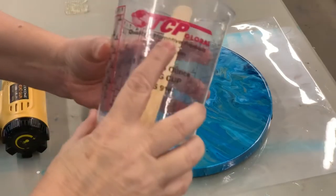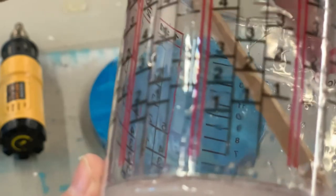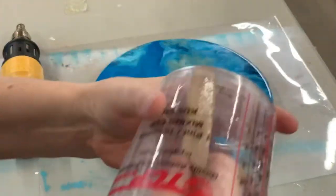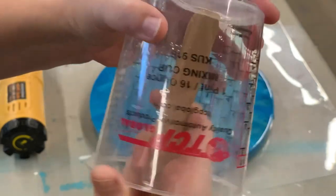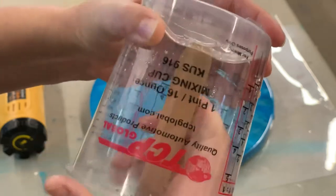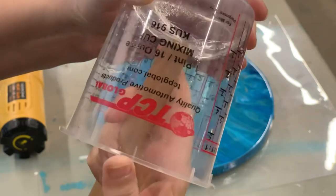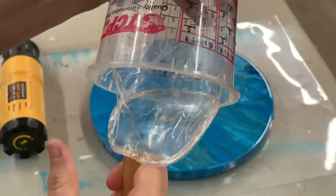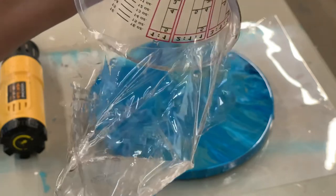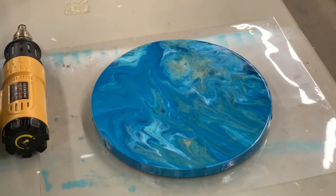I have my TCP cup here that we used the other day when we poured, and as you can see there is a little bit of resin left — I left the stick in it. So we're going to pull this out. Sometimes you have to be a little creative; you can see it's already starting to lift at the bottom, and we're just going to use the stick to slowly pull it out. It doesn't usually completely clean the sides but it does a pretty good job — I still wash them.